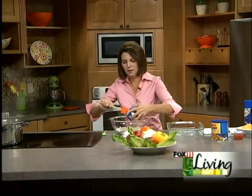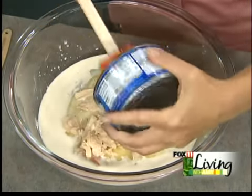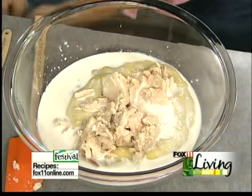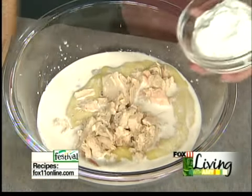We're just going to mix this up quick. I'm telling you, you can throw this casserole together in minutes, or if you just find out you've got to go to something and bring a dish to pass. Our fifth can is the chow mein noodles, and they're going to go on top. One cup of sour cream.